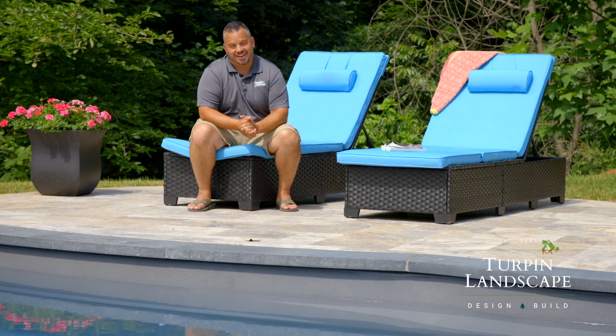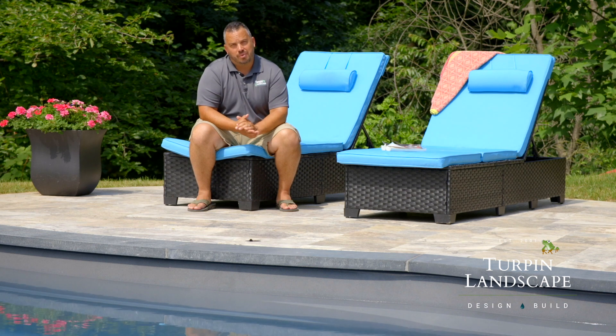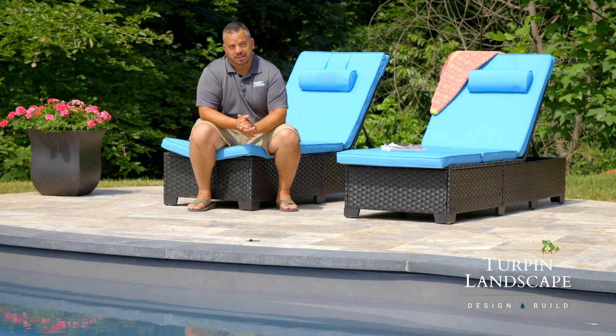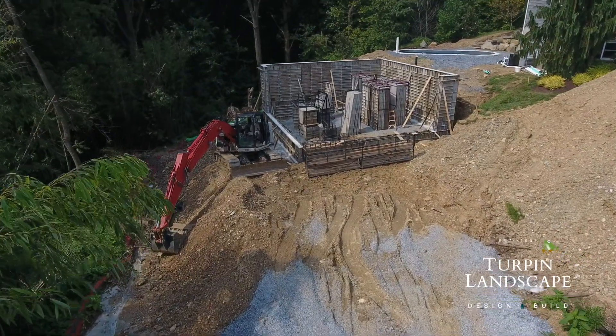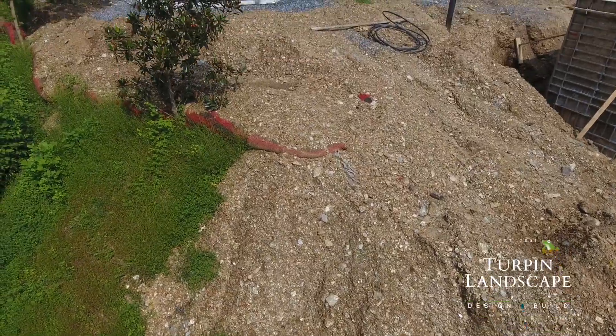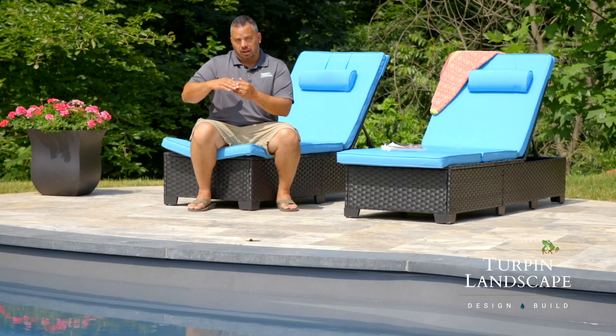The thing about this project that has been difficult from the very beginning is all the soil that we've had to move and the slopes that we were on. I had to do a lot with permitting in order to deal with that.